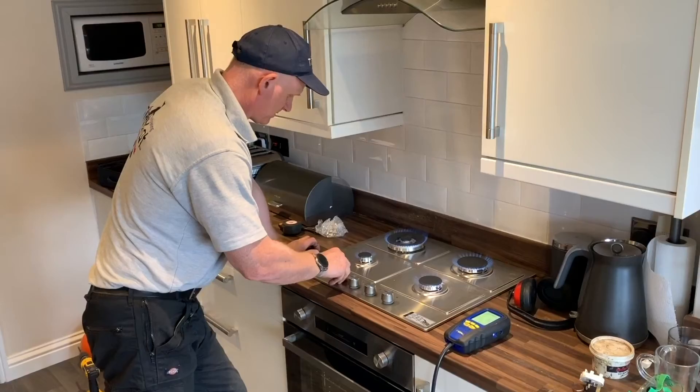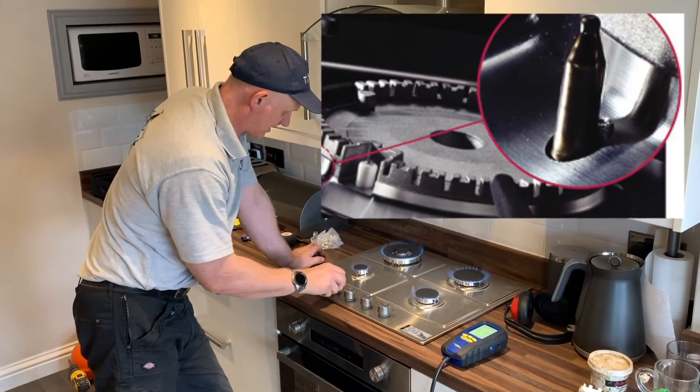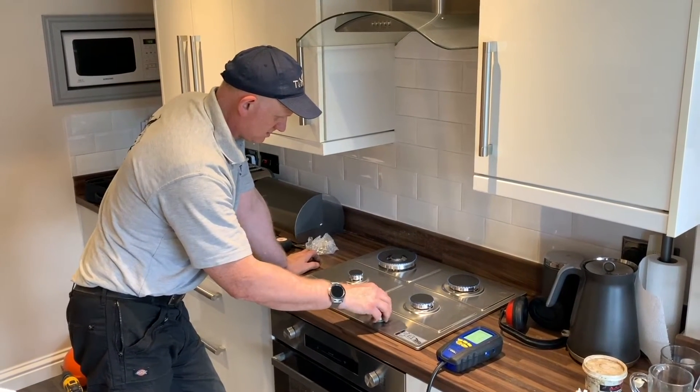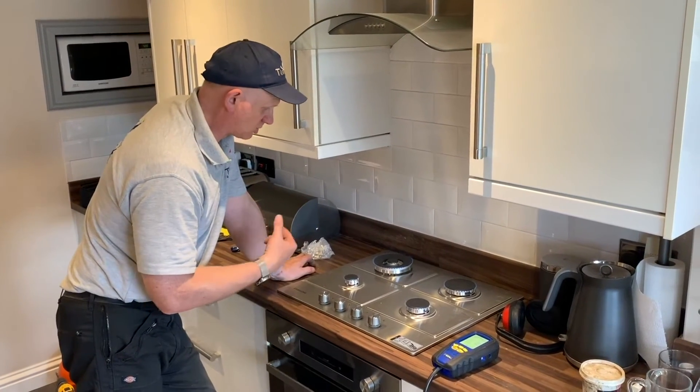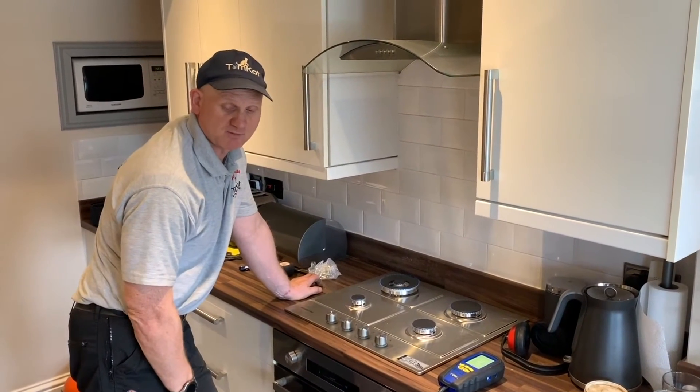This hob has got flame supervision devices — thermoelectric. I'm now going to turn them all on to minimum. They're all staying lit. I'm now going to try the hot tap to see if we get any changes — slip the hot tap off for us.